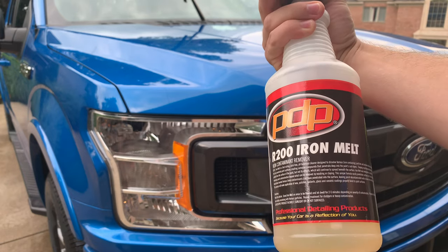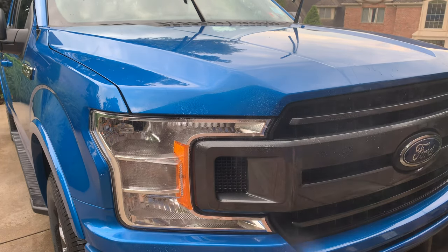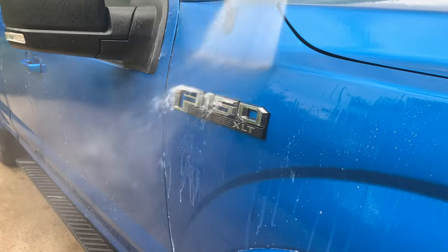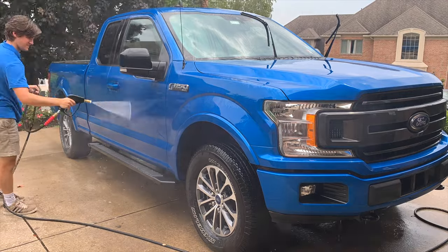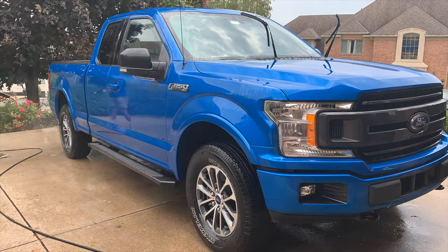After the hand wash, I use an iron remover to break down any iron filings embedded in the paint, which can come from industrial fallout or brake dust from other vehicles on the highway. If you've ever seen a car that has little orange spots on it, or wheels that are caked in black dots, that's iron. And at the microscopic level, iron filings are very sharp and jagged, so it's important that we get rid of them before claying the vehicle, again to reduce chances of scratching.